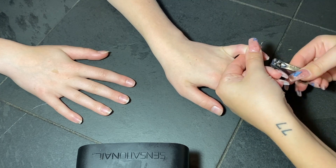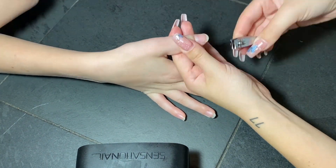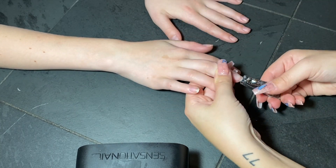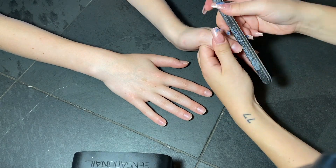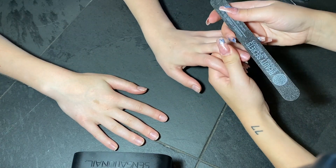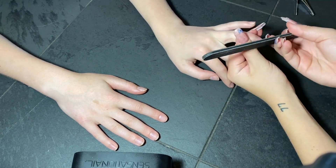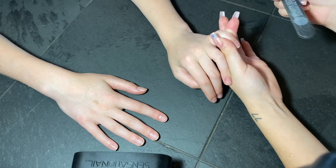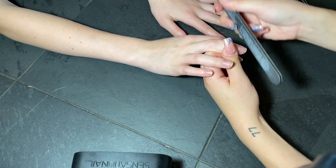The first step that I always do when doing my nails or somebody else's is to trim them up, get them the shape that you want, and then we're going to be filing, cleaning up the cuticles, and just getting the nails ready for gel polish or whatever you're going to be doing to them. I always wear acrylics, so today I'm going to just be doing gel on my sister's nails.